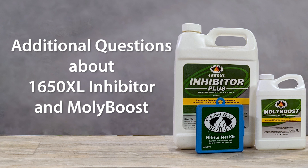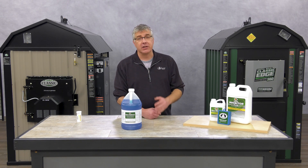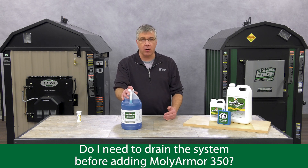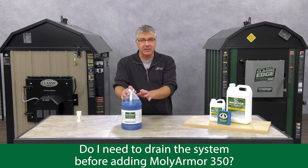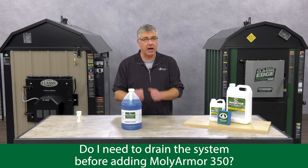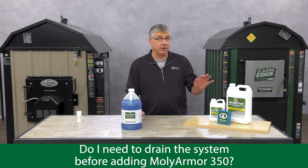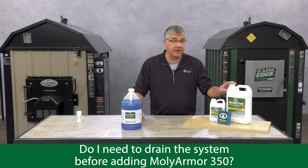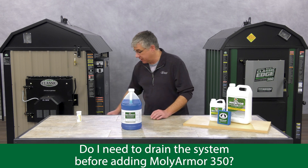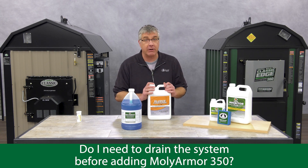This is an addendum for those of you who have used 1650 XL corrosion inhibitor plus in the past. Do you need to drain the system before adding in Molly Armor 350? No. There is no problem mixing in Molly Armor 350 on top of the corrosion inhibitor plus. However, if your water is discolored orange or brown and/or your corrosion inhibitor parts per million is below 1500, there's likely some corrosion going on in the water jacket and it is best to drain the system. Get a jug of sludge conditioner and follow the directions in your owner's manual on how to flush it correctly.